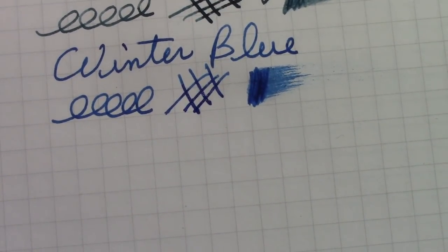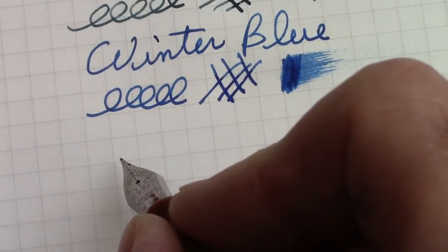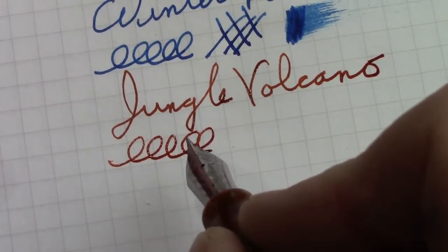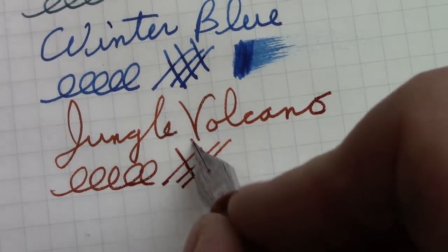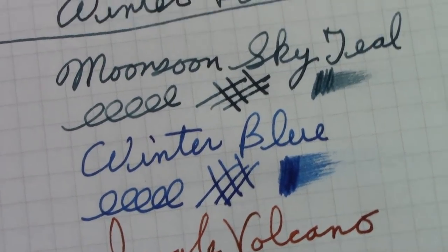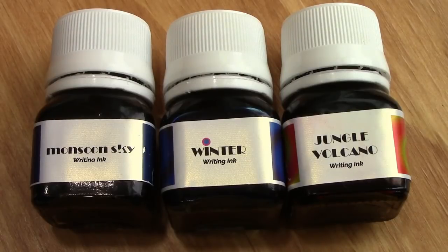This Fabriano paper is pretty absorbent on ink, so I don't expect a lot to pool on top. They dry in about less than 20 seconds on this paper, but on Tomoe River they could take over a minute. And here we go with Jungle Volcano. I would say the teal is the driest, the blue is the wettest, and Jungle Volcano is kind of in between — probably closer in wetness to the Winter Blue — and it also dries relatively quickly.